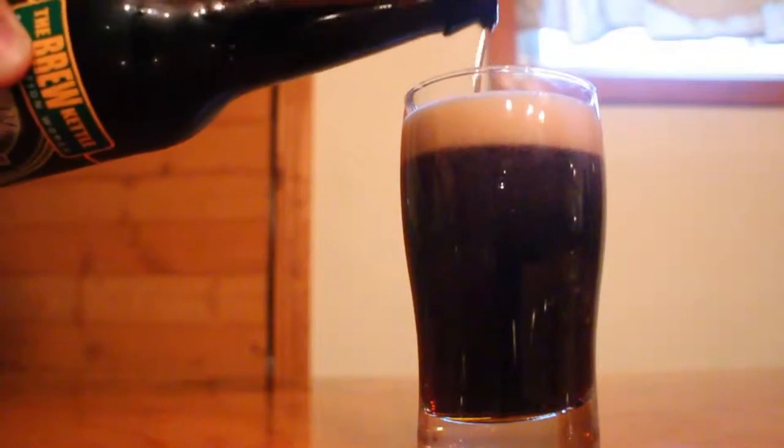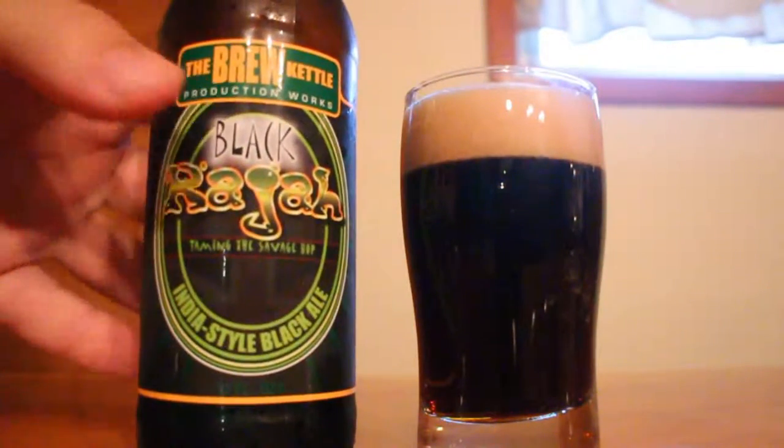I actually just got done reviewing White Raja, and I really, really enjoyed it. So if this is anywhere near as good as that, I'll definitely be happy — I'm excited to find out. Let's go through the aroma, the taste, and then I'll give you my rating.